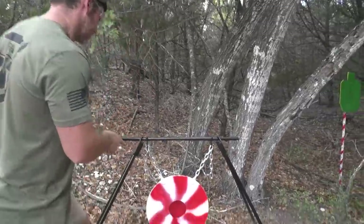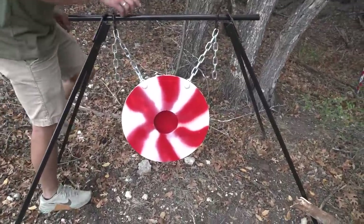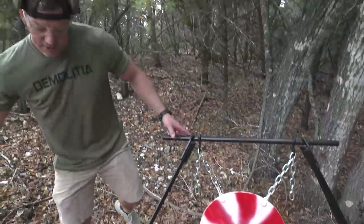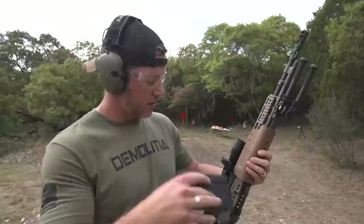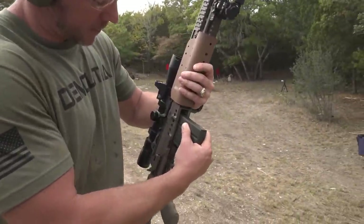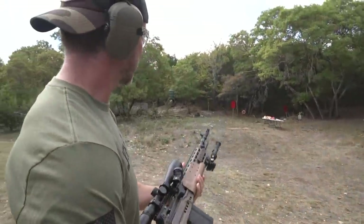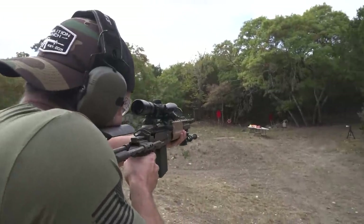We're going to the EBR next. We're gonna plink on some targets first because I have not shot it yet. We got a new one from Brunner Targets and it's got a little swinger in the middle of this gong, so we'll see if we can hit the center of that thing. This is .308, so that could be my first time shooting this particular setup, but I have a SOCOM 16 which I love. Let's see what we can do.